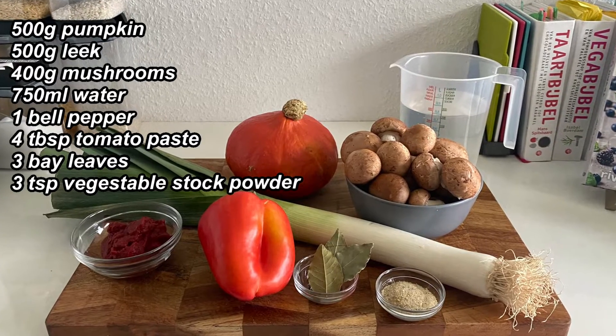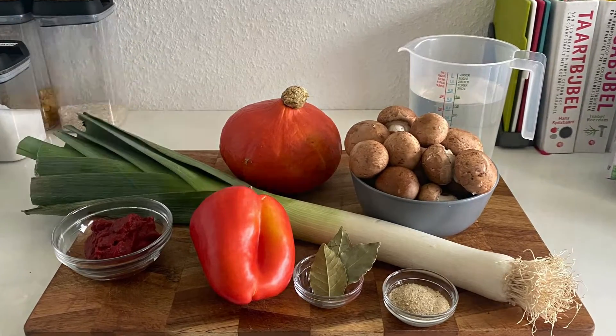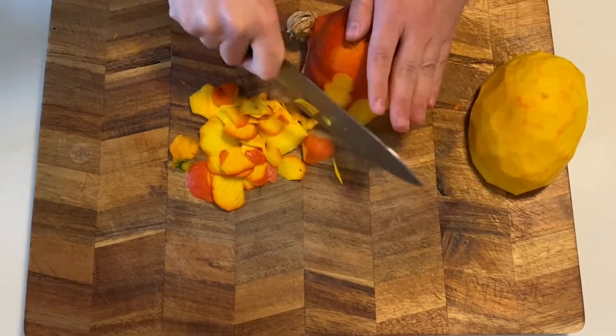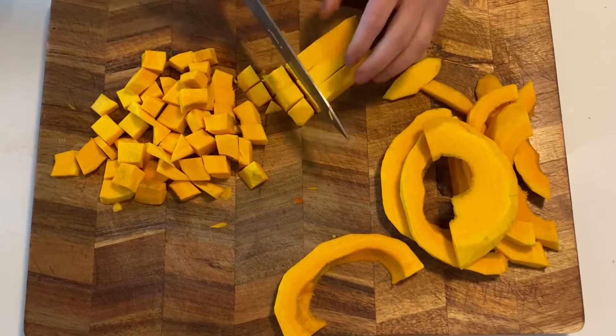With the weather changing and getting cold around here, it's a perfect time to make a nice vegetable stew. Start by halving your pumpkin, pull out the seeds and take off the skin. Then cut your pumpkin into cubes. Try to keep the size consistent.